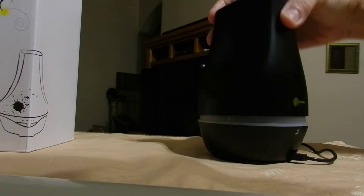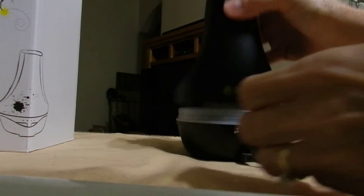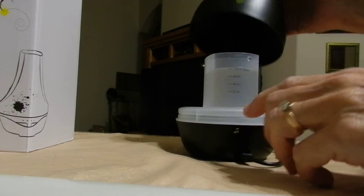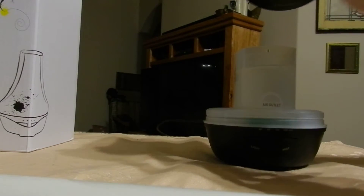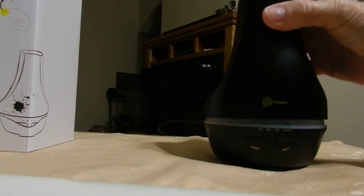Put the lid on, and it does say at the front — it does say the air outlet — and that's what you just line that up with it.